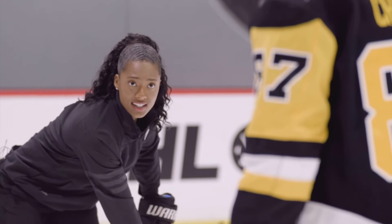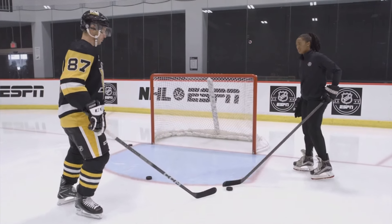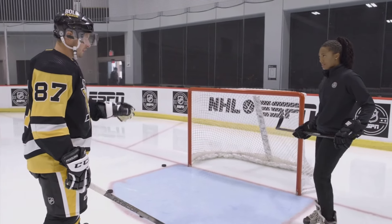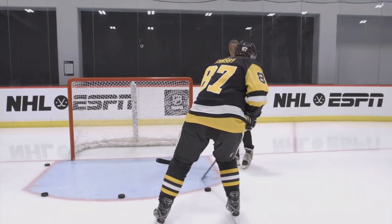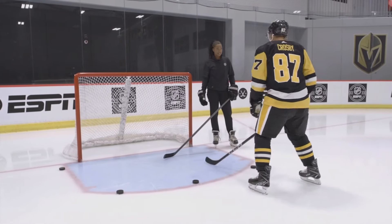And then you're moving your blade here and flicking it. Yeah — you don't want to open it up too much because you want a little more blade on the puck. The more you open it, the less blade you're going to have to get under it. The shorter you can come back with it, the better, because you're taking more time as you come back. So the shorter that movement is, the quicker you get the shot off.